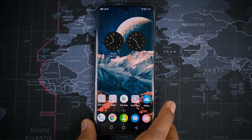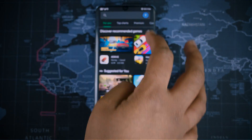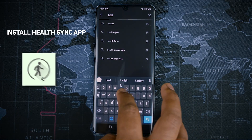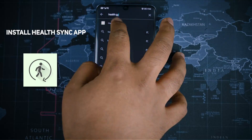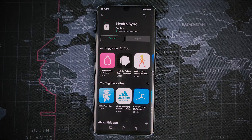Now let's start the procedure. The first thing is you need to install Strava and the Huawei Health app. Once you have those apps, you have to visit the Play Store and install the Health Sync app. This is a third-party app that is going to help you sync between the Huawei Health app and Strava.